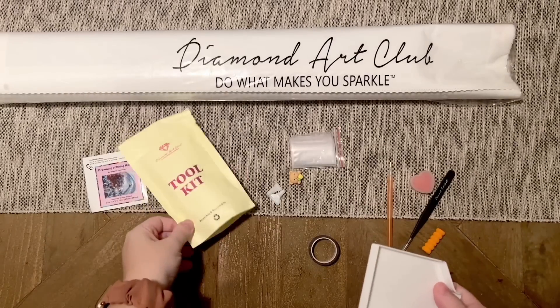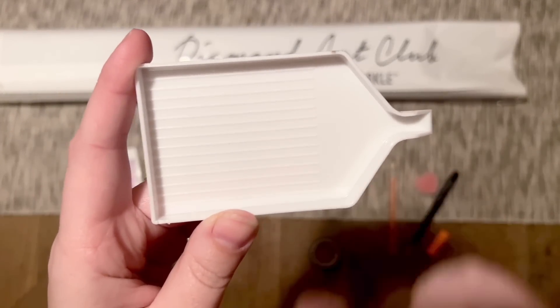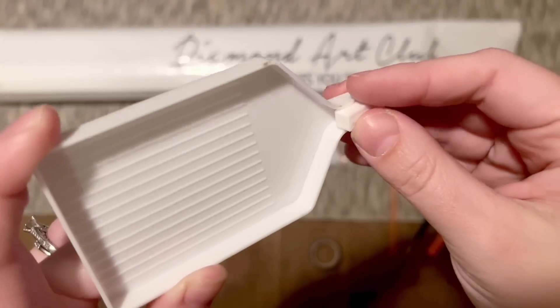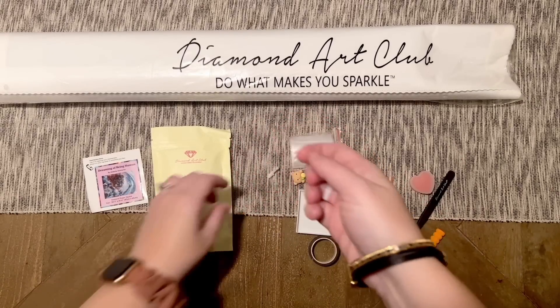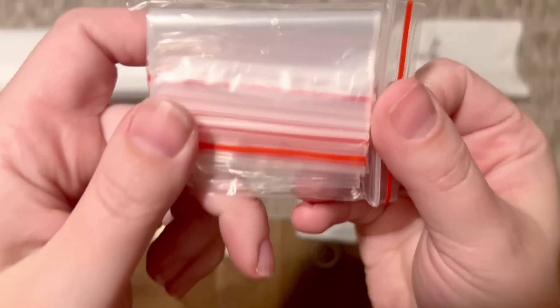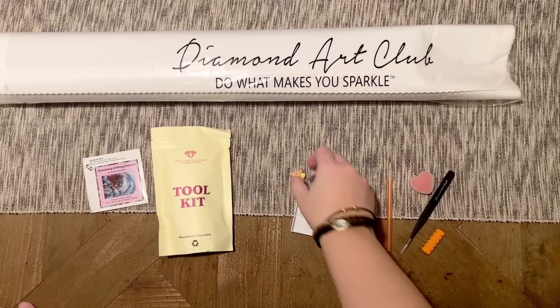Some of the newer upgraded tool kits have a clear tray with gold sparkles, but it seems like they may be phasing in these white trays instead. This piece here is a tray stopper that just pops right in. We've also got a couple of thin plastic multi-placers if you want to try placing more than one diamond at a time, plus some plastic baggies to store your leftover diamonds.